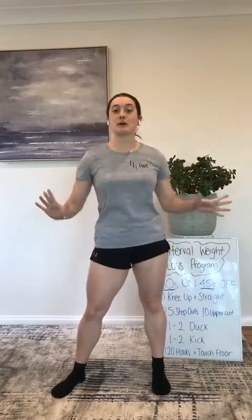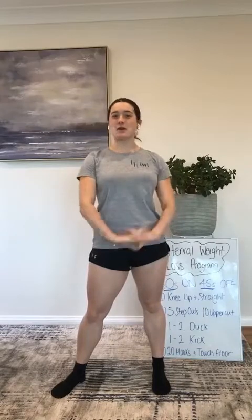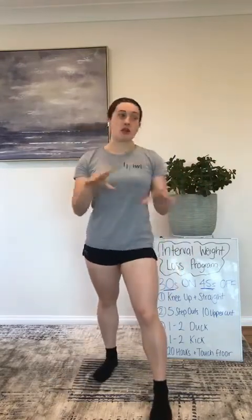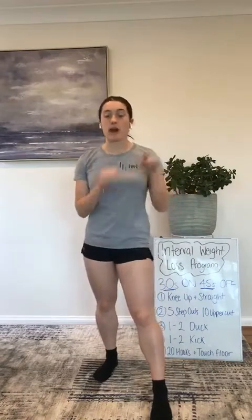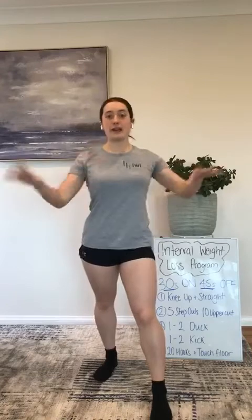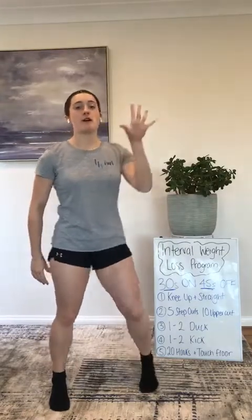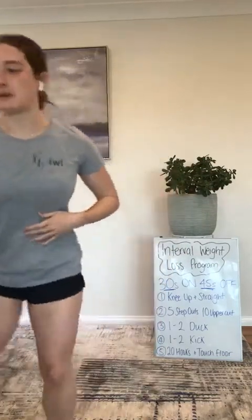Hi everyone, welcome back to Monique's bi-weekly 30-minute exercise sessions. Today we've got an exciting one — boxercise. This is like my favourite type of exercise. Basically we're boxing. You don't have to have a partner, boxing mitts, or any other equipment — I'm just going to be punching the air. If you want to include family members or friends, by all means go ahead. We've got 30 seconds on, 45 seconds off, five exercises, four rounds, including upper body and lower body. Get ready to get your heart rate up. We've got a three-minute warm-up.